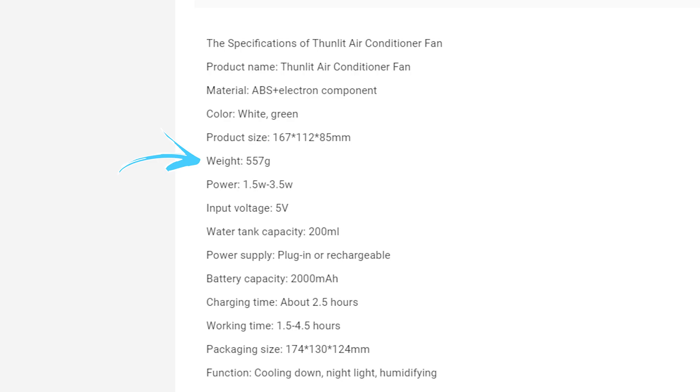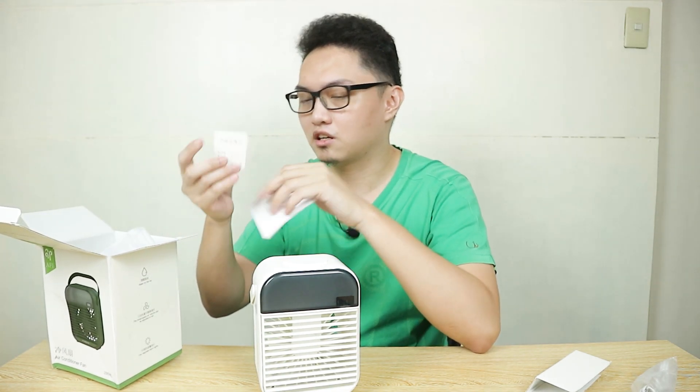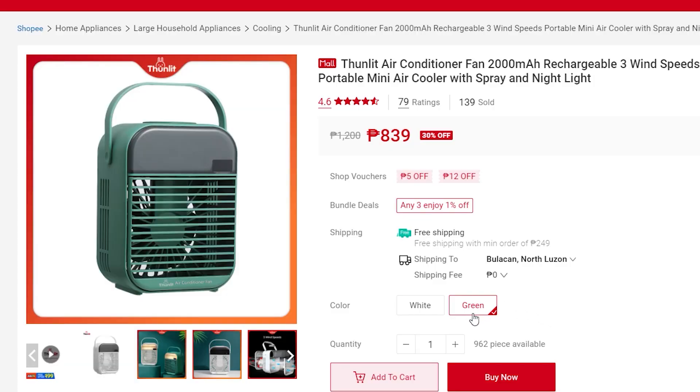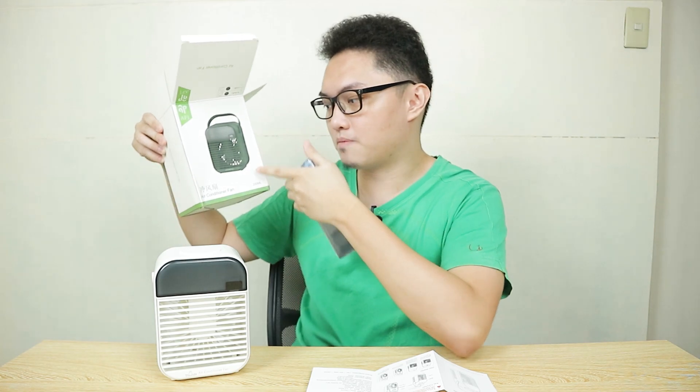The box says it's 396 grams, while on the Shopee official page it says 557 grams. Nothing else in the box — wait, there's an instruction manual and a QA pass card. I ordered the green option. This is available in two color options: white and a navy green. There are actually a lot of mini air conditioners like this available online, but the main reason I bought this is because of the claims Tonlit makes. By the way, this is an OEM product since there's no Tonlit branding on the box, but there is Tonlit branding at the bottom of the fan itself.